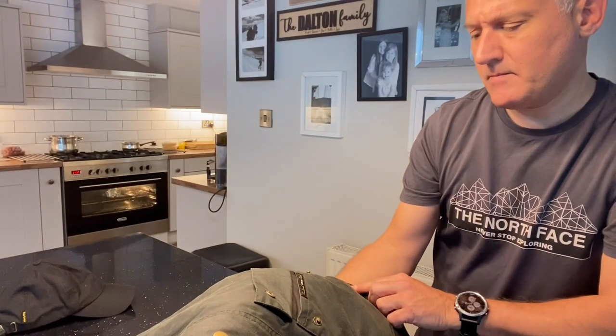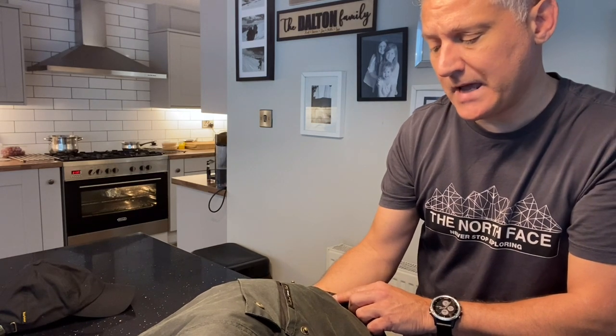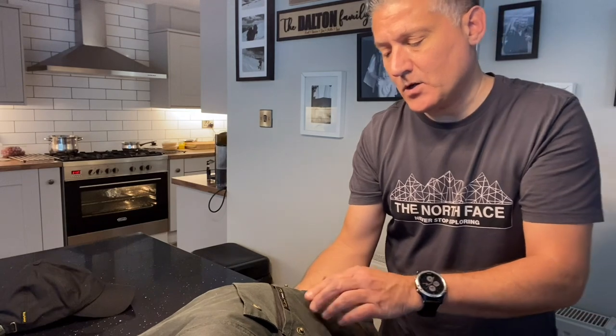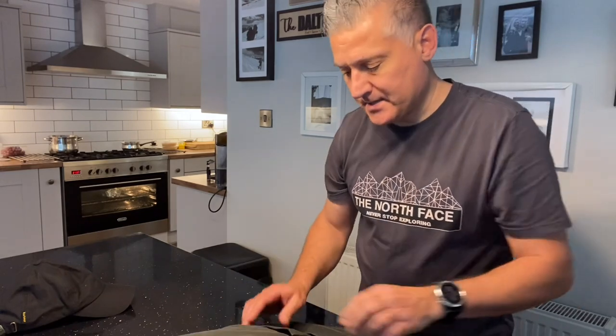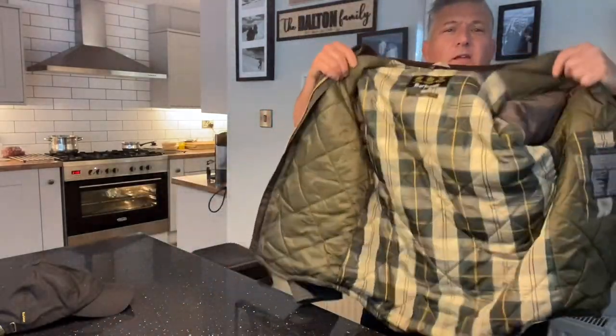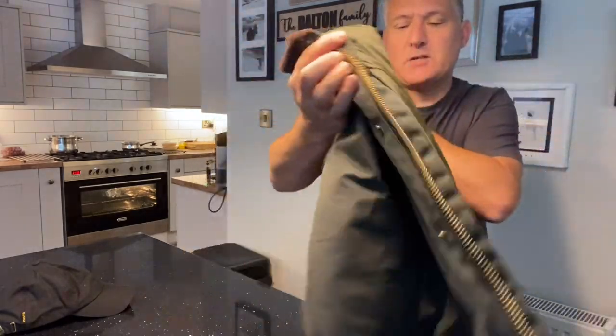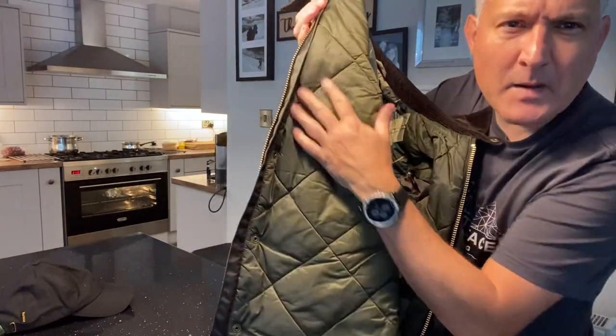So the label confirms the Sylkoil finish — S-Y-L-K-O-I-L. I'll link the video when I was out and about with this coat. I can definitely vouch that it is absolutely waterproof — there's a reason people love them, they do the job. And just look at that lovely traditional tartan lining that comes with every Barbour.